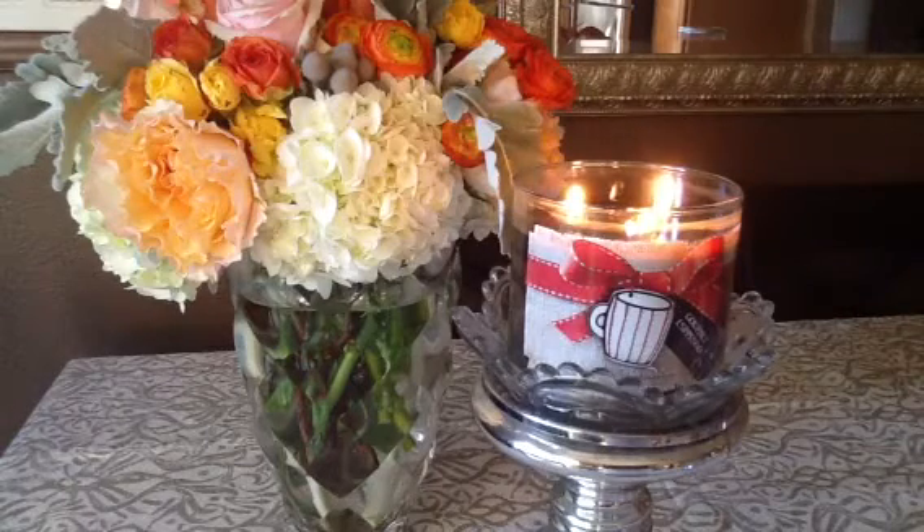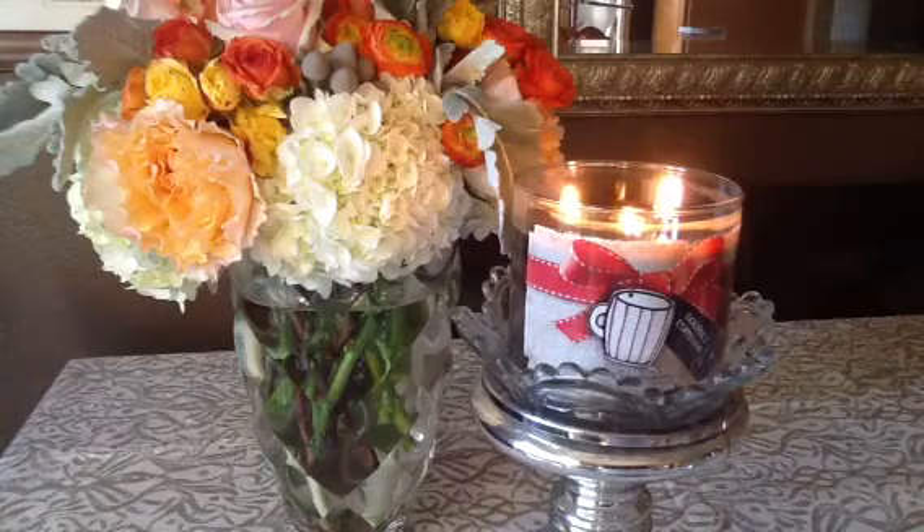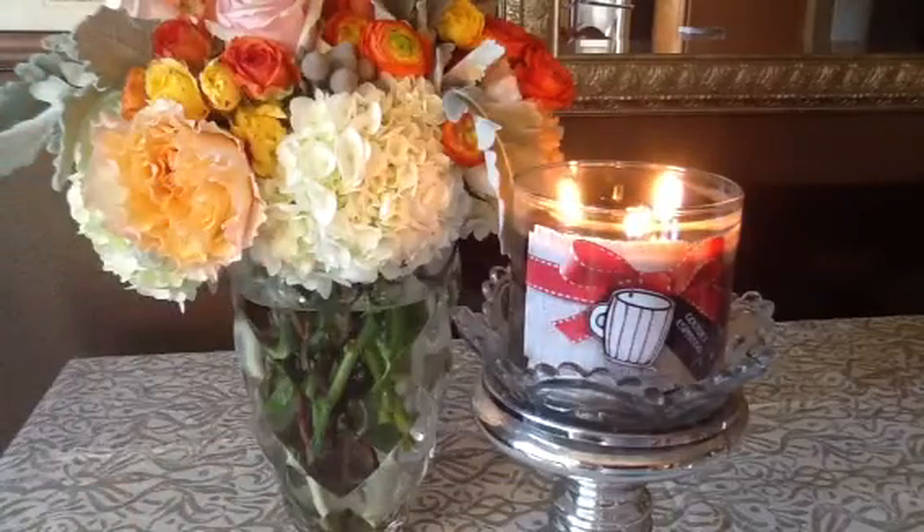I am kind of a fan of the cutesy packaging. I know it's not for everybody, but it is really easy to remove the labels. So if the labels bother you, they certainly remove pretty easily. I do really like what they did with the lids with the crimping — I think that's definitely super cute.